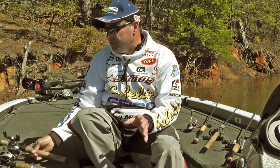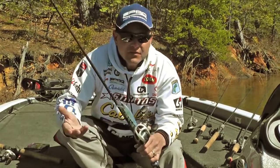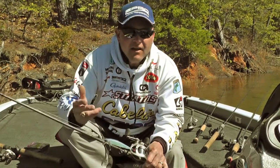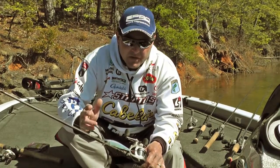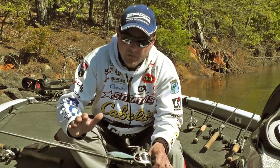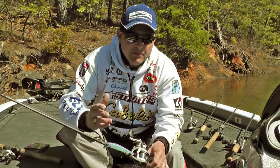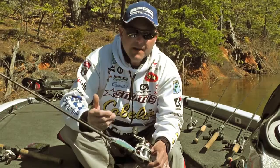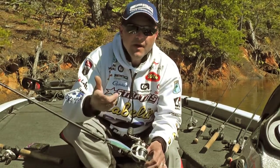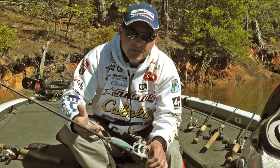For crankbaiting, spinnerbaiting, jerkbaiting — things like that — Reaction FC is probably my favorite day-in day-out line for throwing any type of moving bait. What's cool about Reaction FC is it has great color so it disappears in the water. It also has a little more stretch than your normal fluorocarbons, but you don't lose the sensitivity. So when you're throwing a crankbait, a jerkbait, or a spinnerbait, you're going to feel everything that bait's doing, but you have that direct hook-set ability because of the reduced stretch that Reaction FC has.